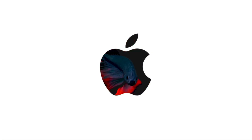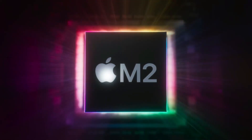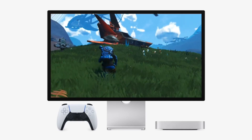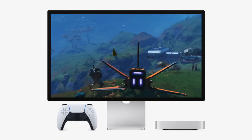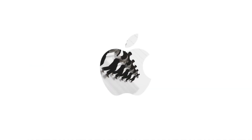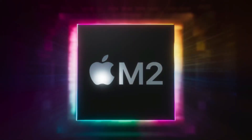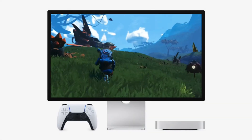The base model M4 Mac Mini is widely celebrated for its value. Equipped with Apple's cutting-edge M4 chip, it offers robust performance capabilities. However, its storage — a modest 256 gigabyte SSD — often leaves users wanting more, especially those with substantial iCloud Drive libraries. Imagine trying to sync a massive 12 terabyte iCloud Drive on this base system. It might seem impossible at first glance, but with the right approach, it's entirely achievable. Today, we reveal how you can make it happen seamlessly and affordably.